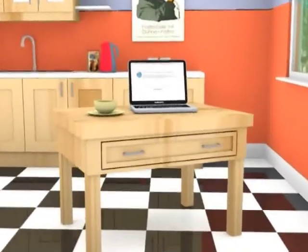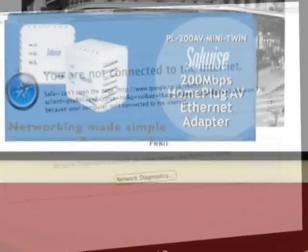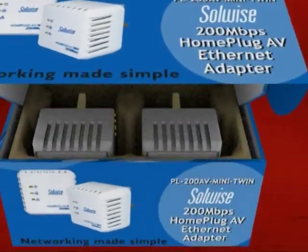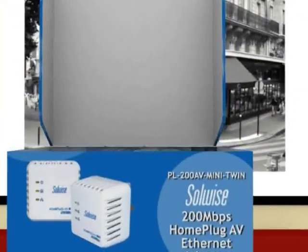Now you take your laptop into the kitchen but try as you might it just doesn't work. There is no wireless internet in there. The kitchen is a wireless dead spot. If this has happened to you then Home Plug is definitely for you.